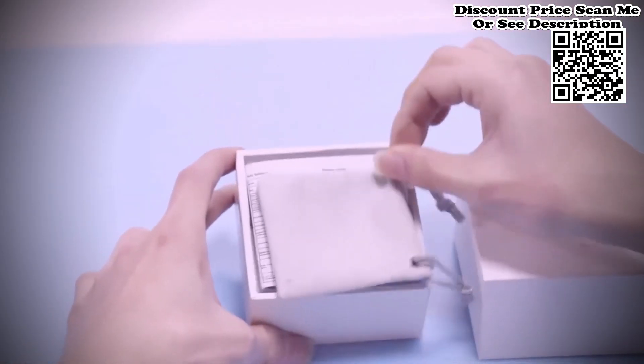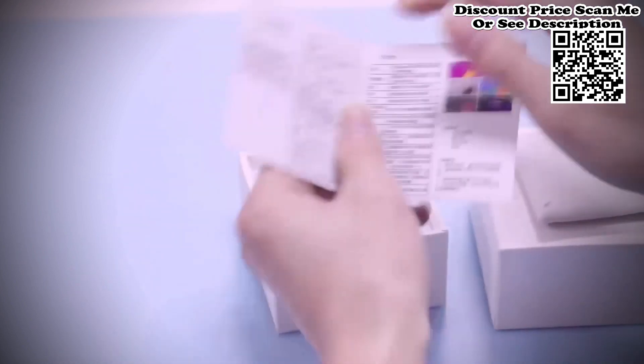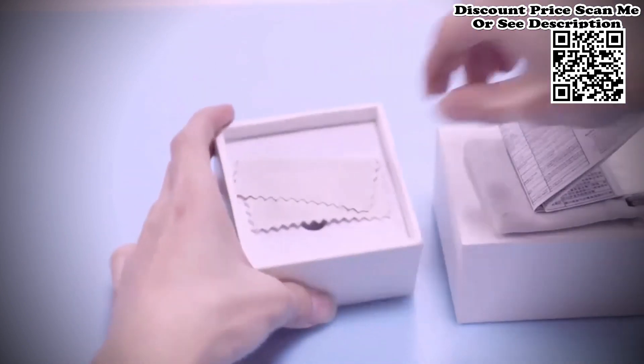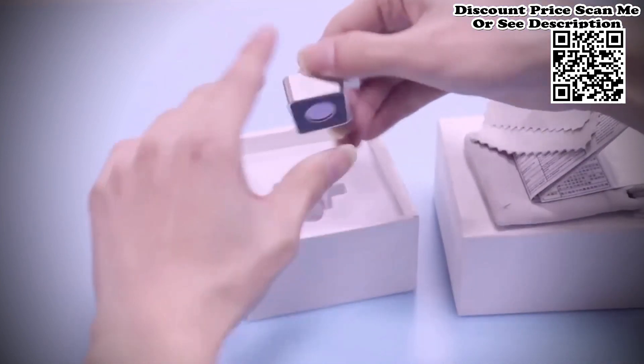Tooltop Infrared Mobile Thermal Imager for Android phone, Type C-15600 PCB, Circuit Repair IP65 Thermographic Camera. Tooltop Infrared Mobile Thermal Feature.